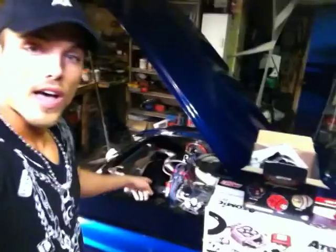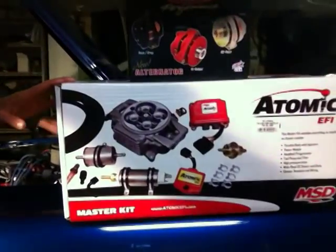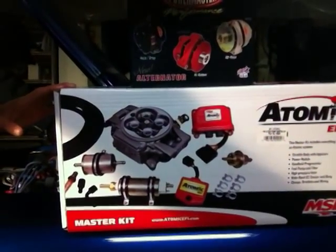What's up guys? It's Danger Drew and I'm here with my 67 Fastback Restomod Mustang. Today we're going to be getting rid of the Edelbrock 600 CFM carb and after 10 weeks of waiting, we are going to be putting in this Atomic EFI system from MSD.